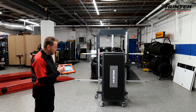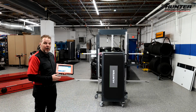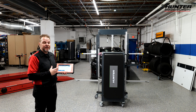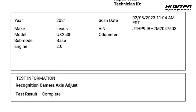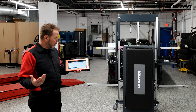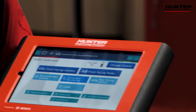The calibration is successfully completed. At this point, it has also saved the calibration report to our saved reports on our ADAS Link, which you can access later. You can email this or print it off and give a copy to your customer showing that everything was completed. Press continue and it kicks us back out.